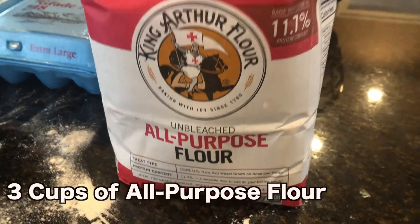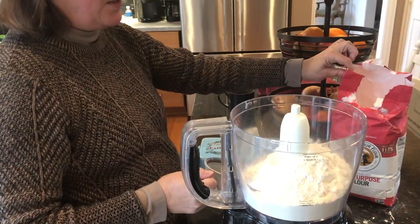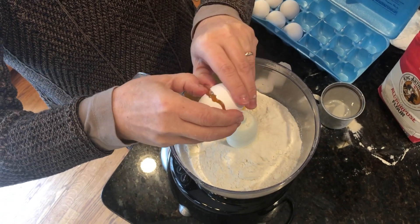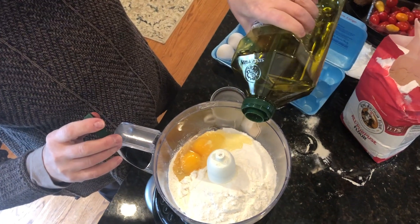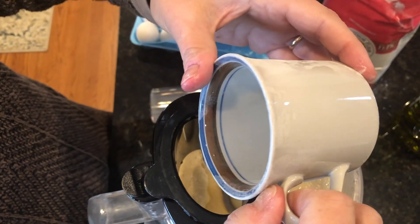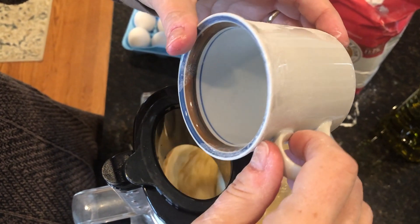For the dough, use three cups — I use a coffee cup — of all-purpose flour, some salt, two eggs, and olive oil. Then slowly drizzle in some water until the dough gets into a ball. See how it's starting to gather up.